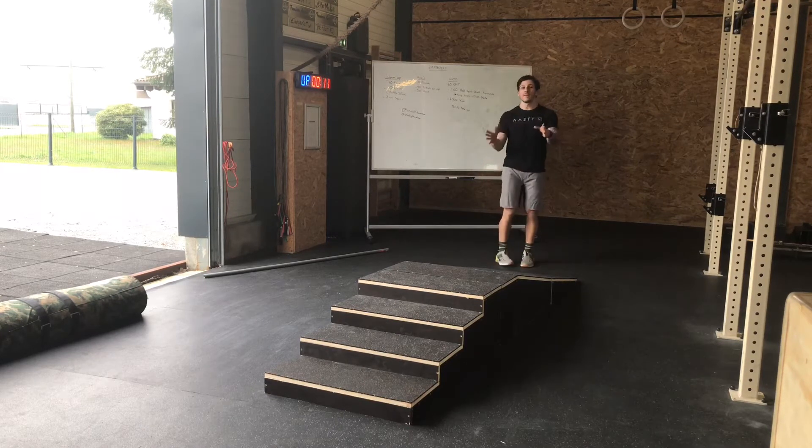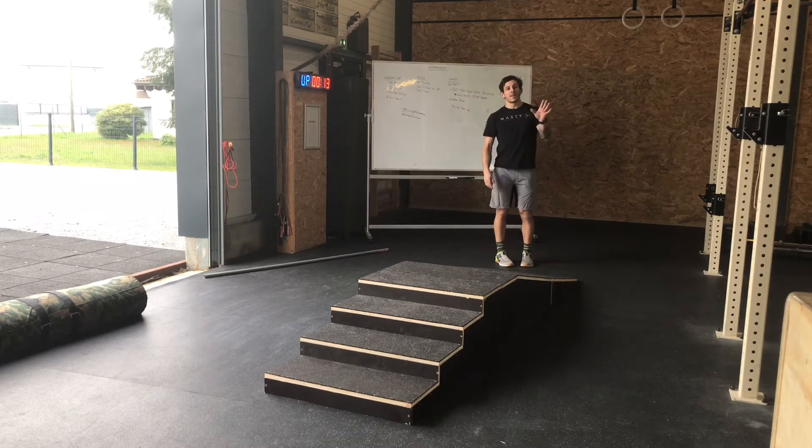Un tour consiste en 10 mètres de run : 5 mètres aller, 5 mètres retour — obligatoirement du shuttle run.